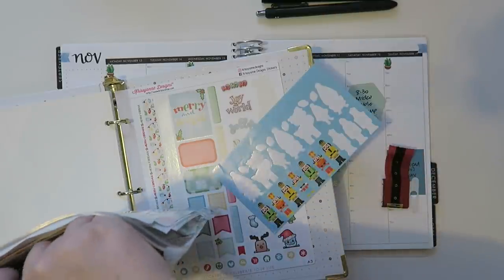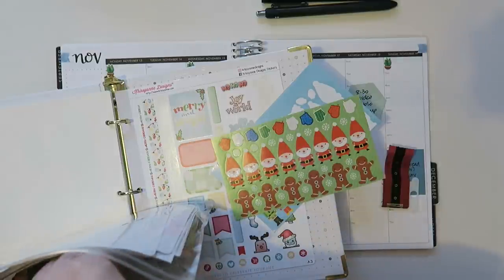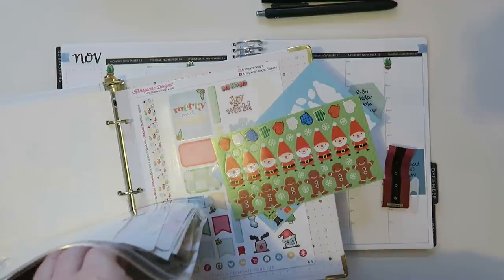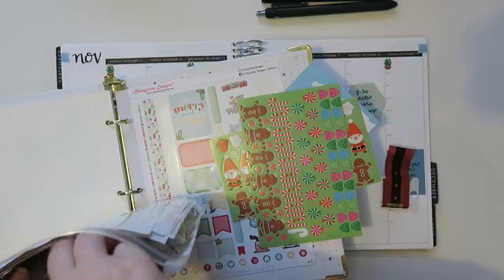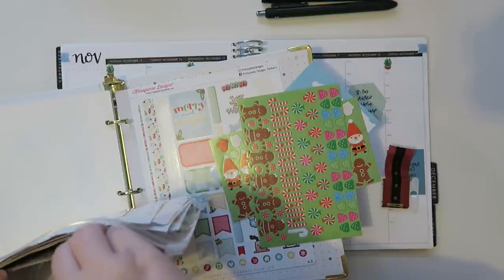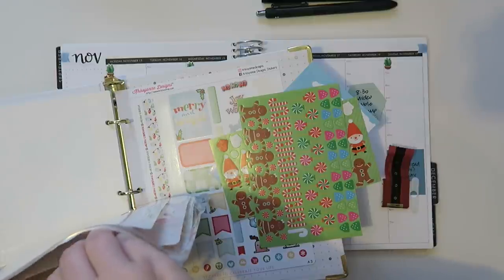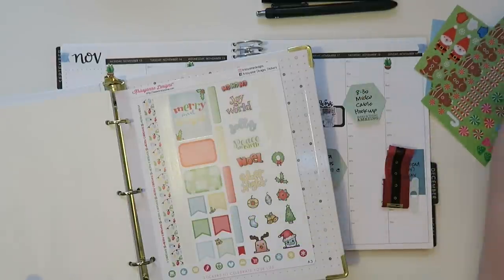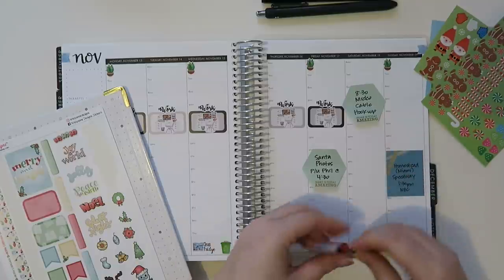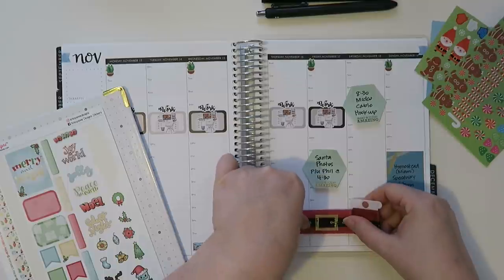Alright, so there's some little nutcrackers, here's some Santas. I don't necessarily know if I want actual Santas or if I want something else. I think that's it, and then the rest of it should be like different things. Let me figure out what I want to do here. I know I want to put something in right here, maybe somewhere like that.